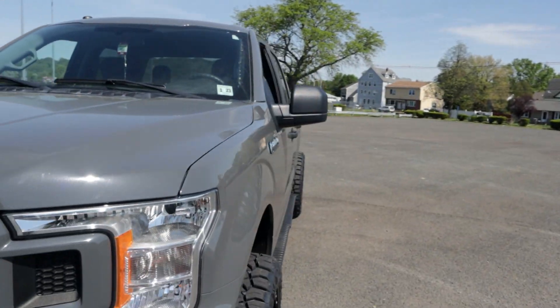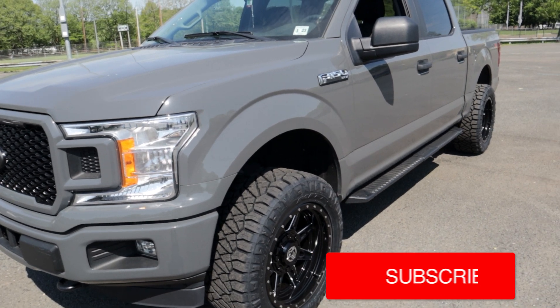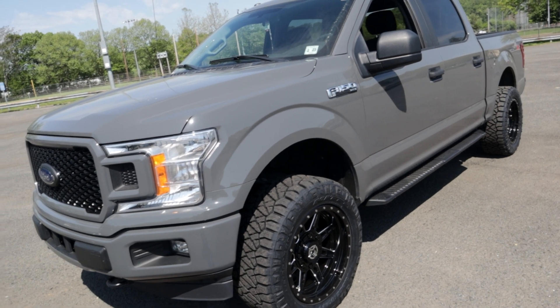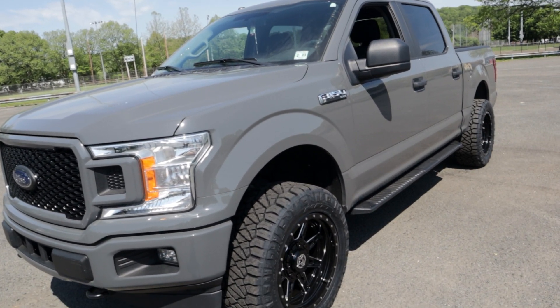That's from BDS — they're basically the best in suspension for trucks. All their stuff is also warrantied. If Ford says they can't fix your truck because you have a leveling kit, BDS has a team of lawyers that says their leveling kits meet or exceed Ford's expectations, so Ford has to warranty everything. That's pretty cool.